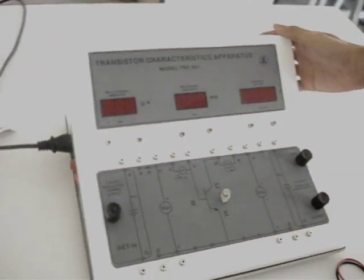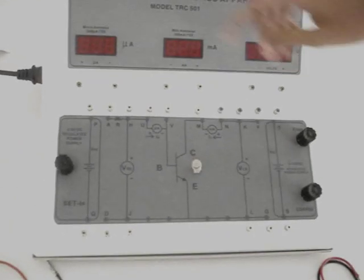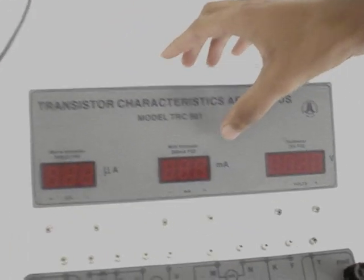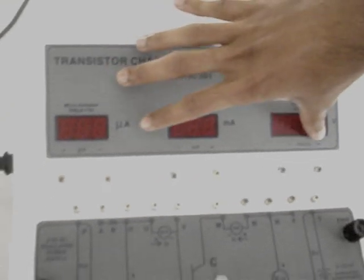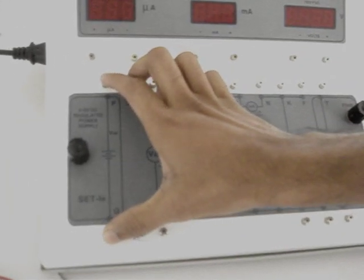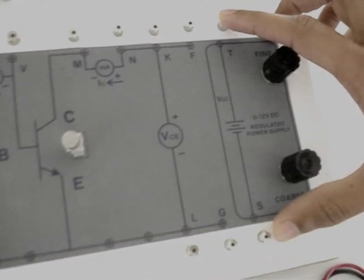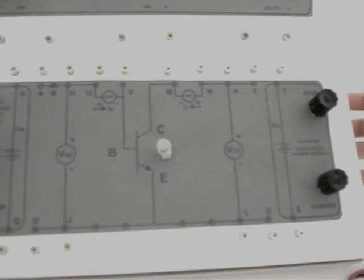This is the transistor characteristic apparatus. There is a microammeter, milliammeter, and voltmeter built inside the apparatus. We also have a regulated power supply of 5 volt DC and another regulated power supply of 12 volt DC built in the circuit.